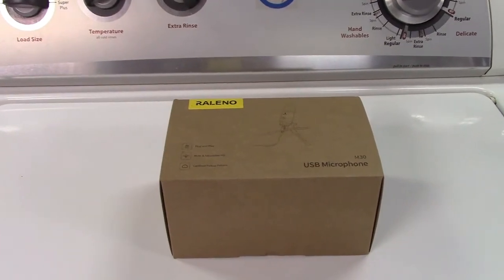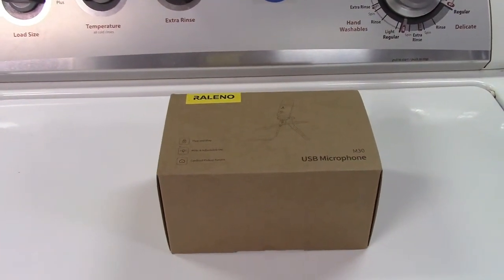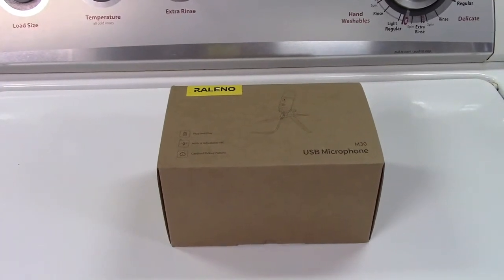This is the Releno USB Computer Microphone with Volume Control. Let's take it out of the box.